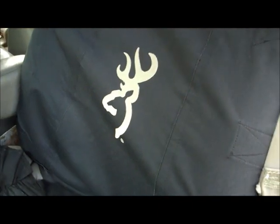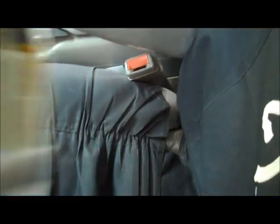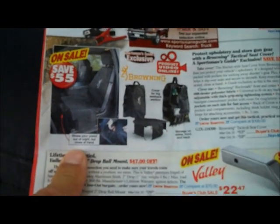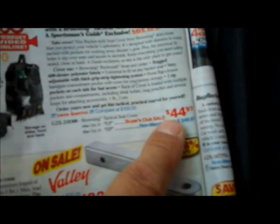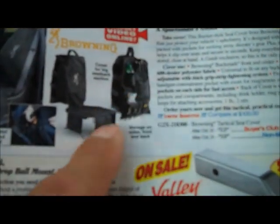I actually would have made this video sooner, but Sportsman's Guide has been sold out of these for months. Just recently in their magazine — I just got this in the mail a couple days ago — they're showing they have them back in stock for the same price, $44.97. Here's the description of the seat itself, everything I was showing you with the pocket sides and how it slips on. It's a really good deal.